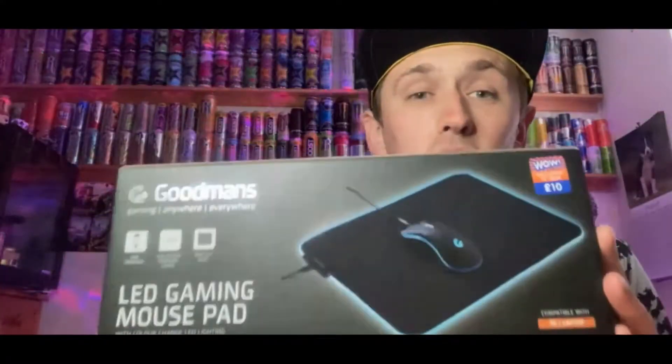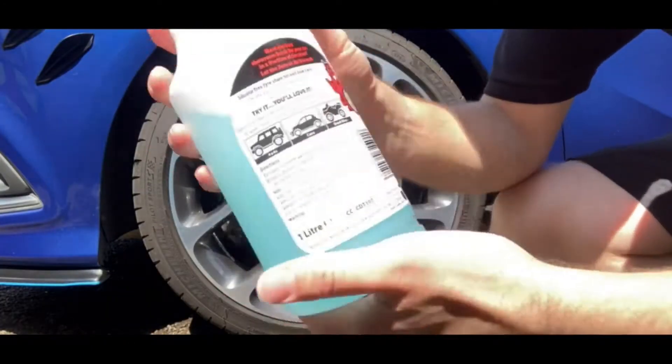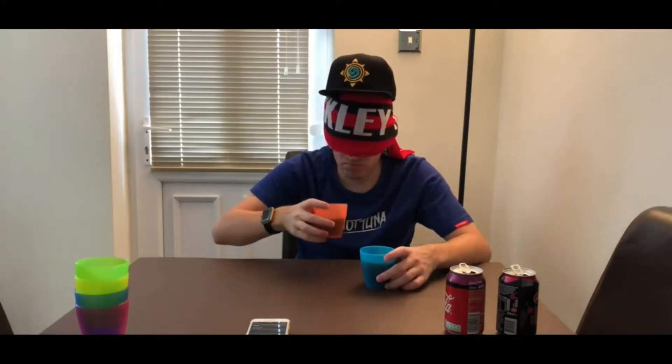Hey, what is going on viewers, Zesty Lime Studios here and welcome back to another drinks review. Today we are reviewing this Selita Energy — if I've said that correctly — and that's pretty much whatever is on the design of the can, so Selita Energy.